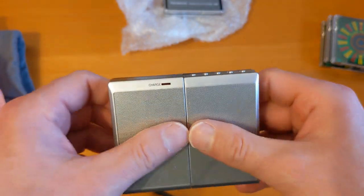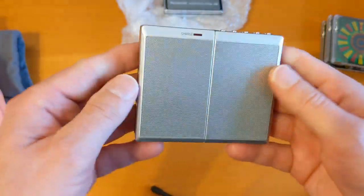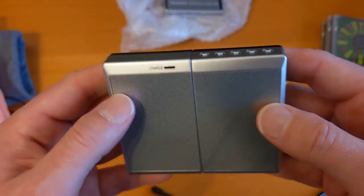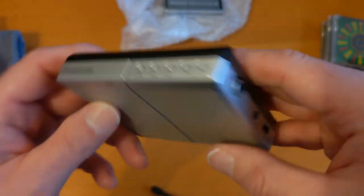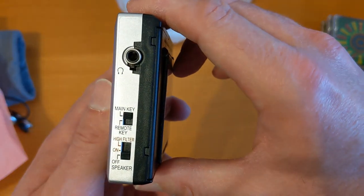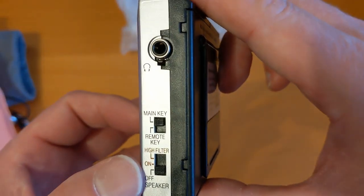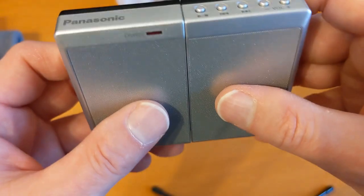Oh my word, that's tiny! This is the speaker system, stand, and charging dock for that mini disc player. It's a tiny little mark here — these speakers aren't very good by all accounts, but it just looks fantastic. So we've got the headphones, the main unit, and a remote.